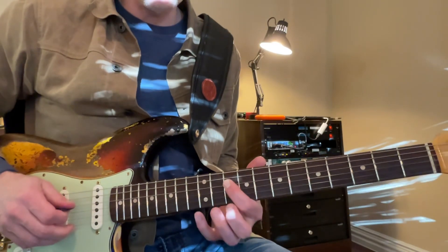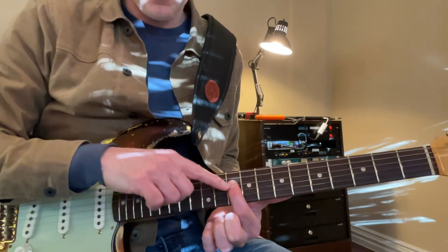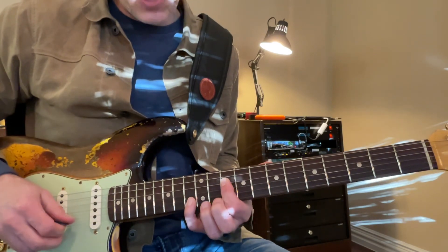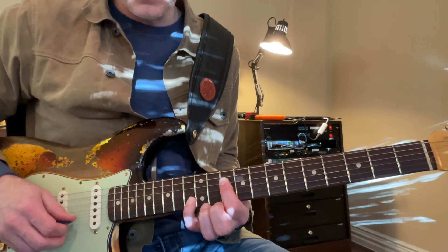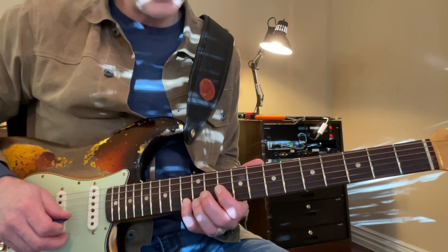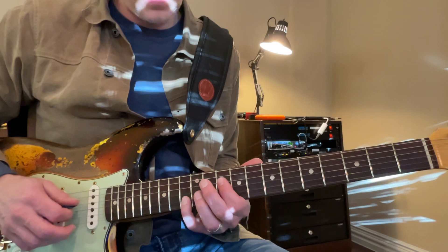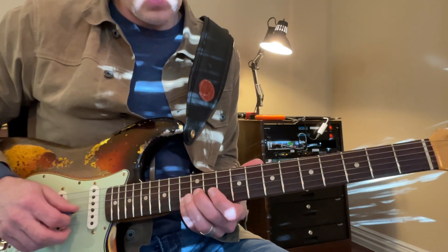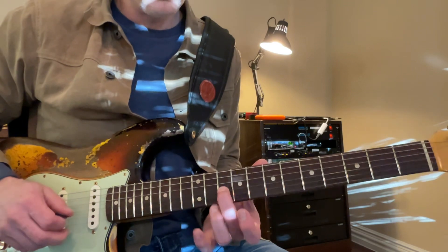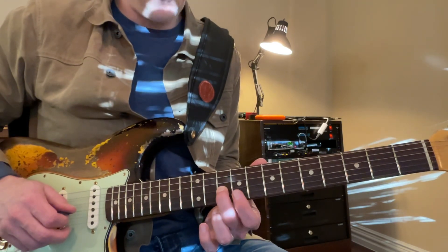Okay, four notes. We start right here on the 10th fret, and then we reach up over here to the second string on the 13th fret. Then we're going to the third string on the 12th fret, and then we're going down to the 10th fret.